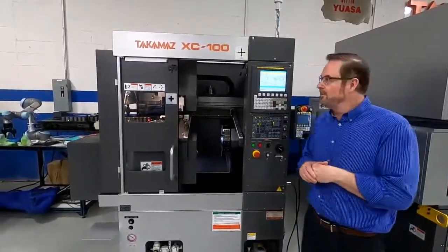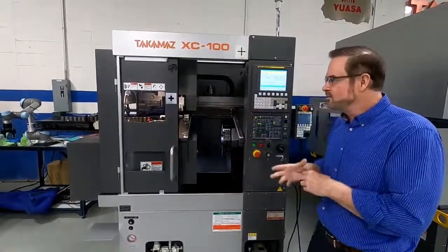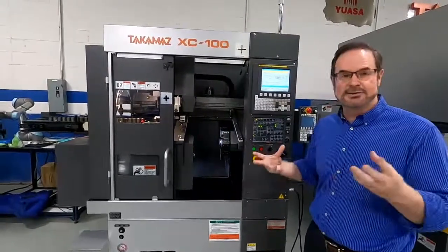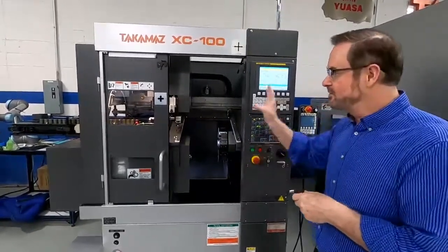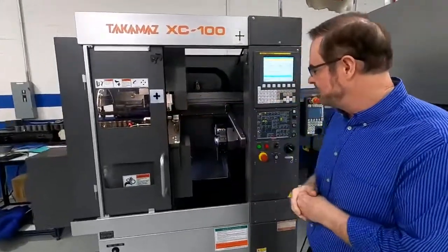I'd like to now talk to you about the Takamatsu model XC100. This is one of Takamatsu's smaller single spindle, single turret machines. This particular model features an auto loader with in and out feed conveyor.